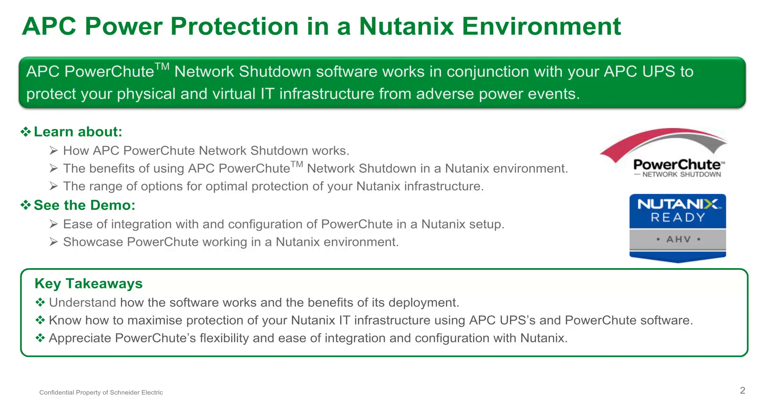At the end of this module, you will know how the software works, how to deploy PowerShoot to protect your Nutanix environment, and understand PowerShoot's flexibility, ease of integration, and configuration for Nutanix.